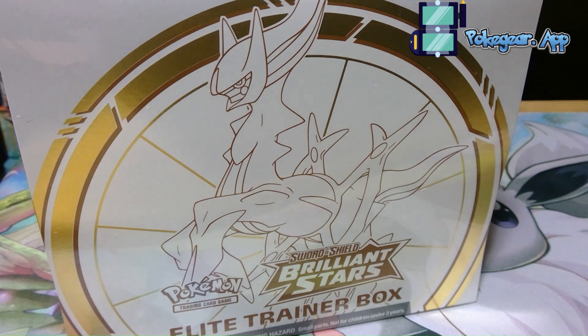What's up guys, PKTCG here and welcome back to another video. Today is a very special video — I know we had a special video last time. Today we are opening up a Brilliant Stars Elite Trainer Box, hoping to find alternate Arceus.